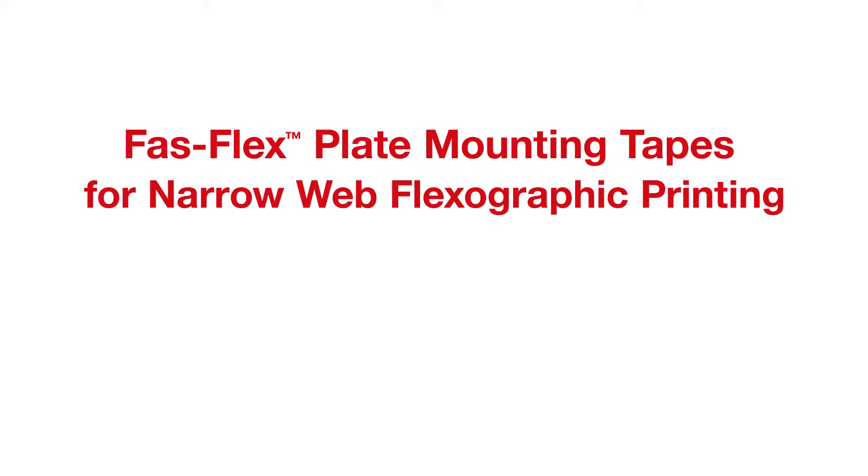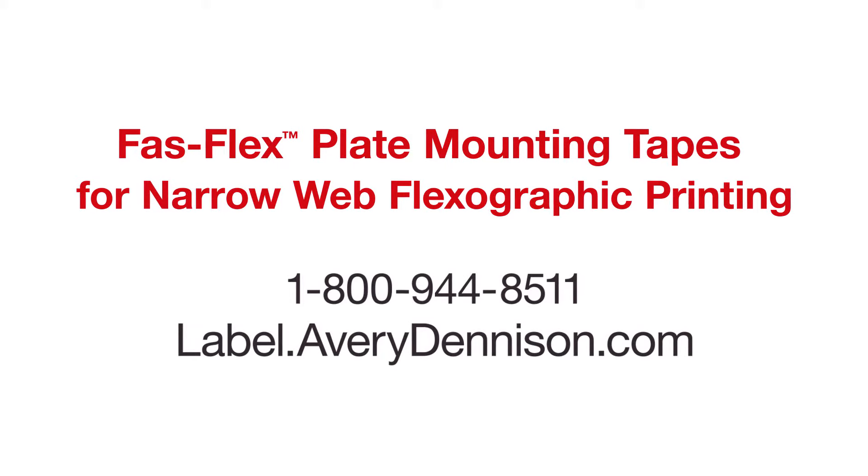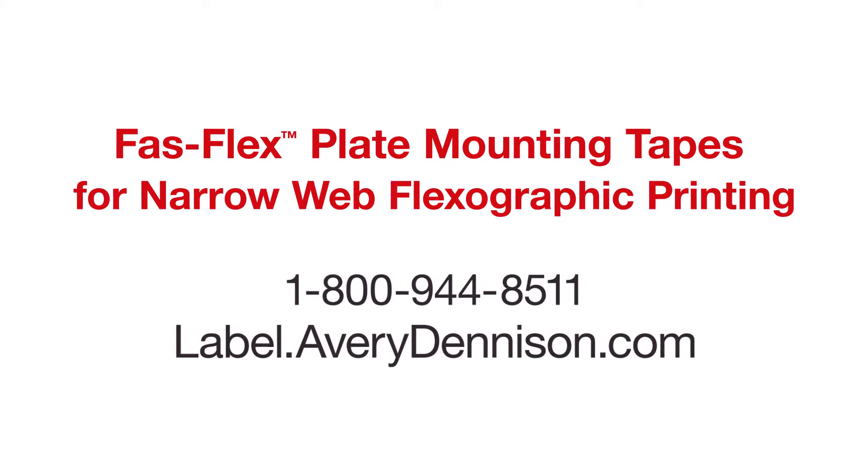For more information on FastFlex tapes or other Avery Dennison select solutions, visit label.averydenison.com or call your local sales rep.